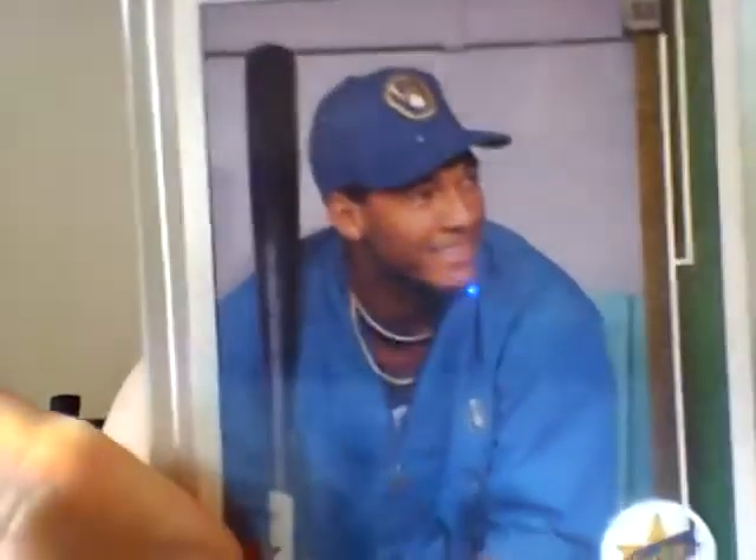1989 Upper Deck Gary Sheffield corrected number 13 rookie card. Those ripping packs of 1989 Upper Deck looking for the Ken Griffey Jr. card did find this rookie card of a Brewers shortstop who, at the time, was most known for being Dwight Gooden's nephew and for his gold front teeth. Seriously, the dude has gold front teeth — I never even noticed this before.